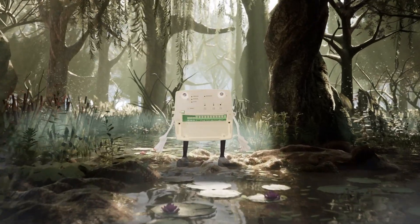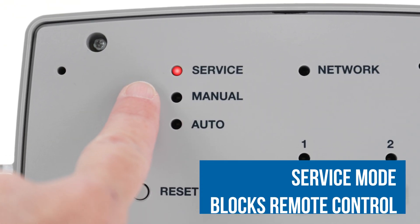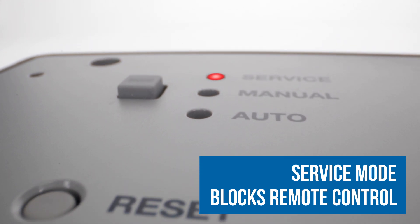So take that, global warming. Nothing can stop me. Well, except for you with the Connect app. But if you do want to block remote access, there's service mode. You can set this for as little or as long as you'd like.